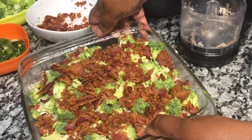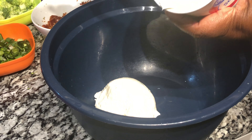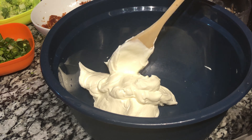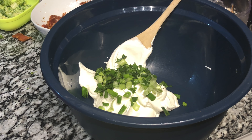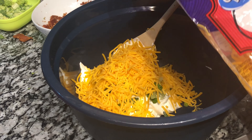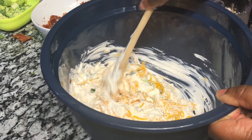Now we are going to make our topping mixture. You will need about one pound (16 ounces) of sour cream, a mixing bowl, and a mixing spoon. Place the sour cream into the bowl, then add the leftover green onions into the sour cream. Next, add shredded cheese — I am using sharp cheddar, but you can use mild or whatever cheese you like. You can also shred your own cheese as it melts well.